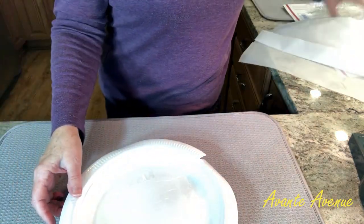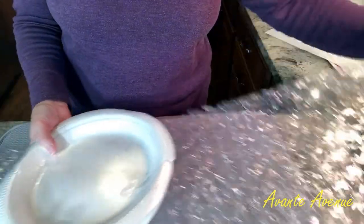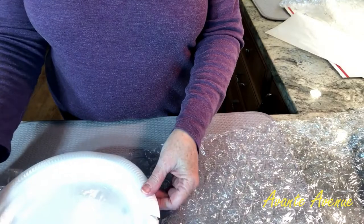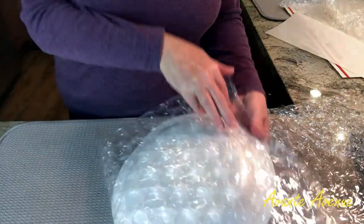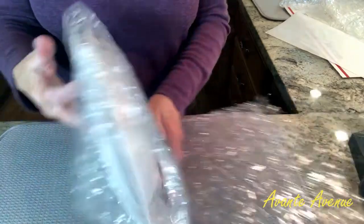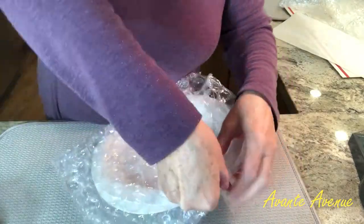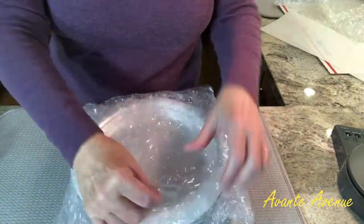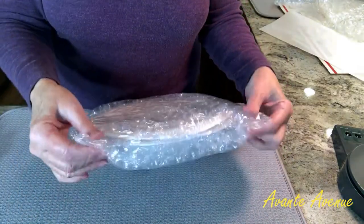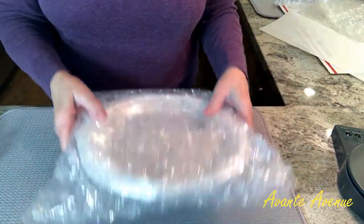I like to work with half-inch large bubble wrap. I'm going to fold it over a couple of times, adjust it, and tape it. I leave the corners as they are — I always call those the wings, and they help protect the corners of the box.